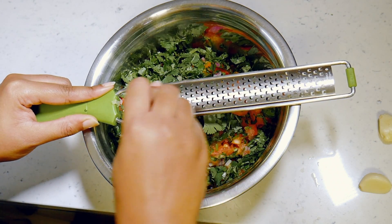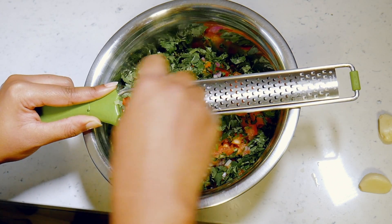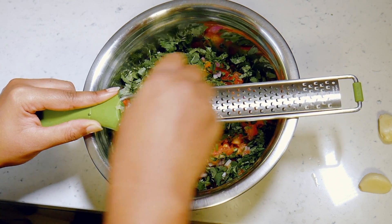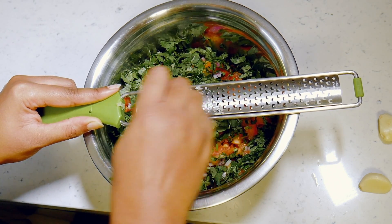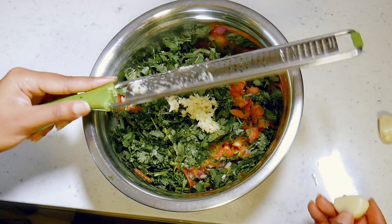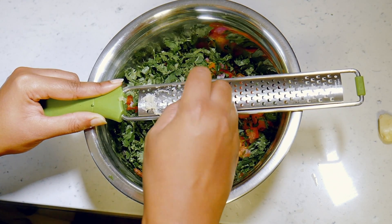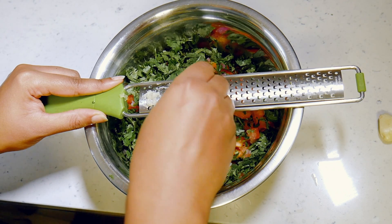Taking a planer, I grated some garlic. A little goes a long way with the garlic being grated into the salsa versus diced, so I would err on the side of caution if you're going to do it this way. Otherwise, I would just dice up a bit of garlic and add it in.